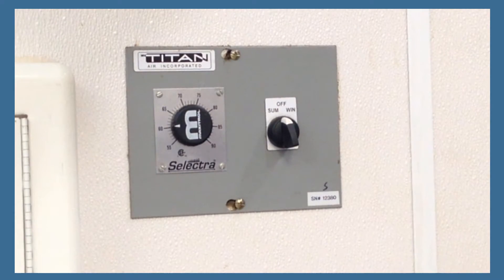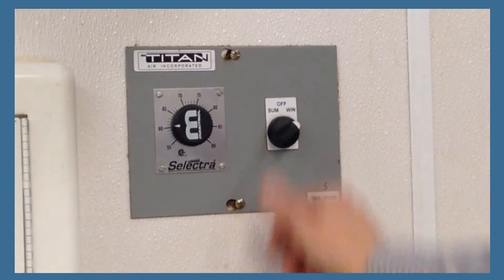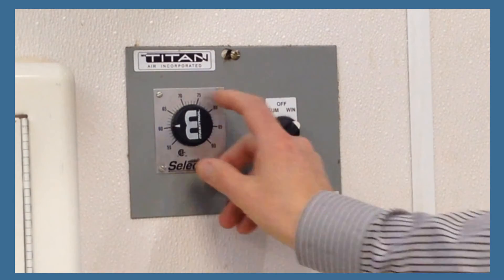To operate, turn the knob to summer or winter, depending upon the season, and then turn the temperature knob to 70 degrees.